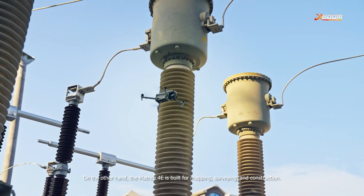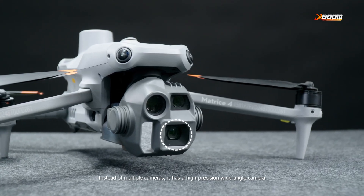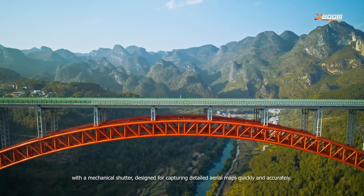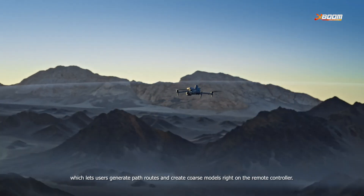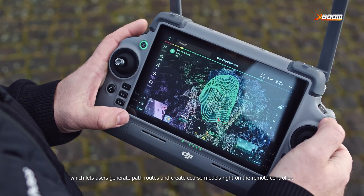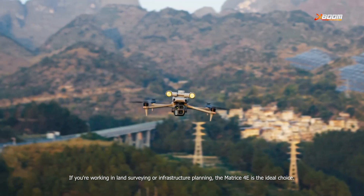On the other hand, the Matrice 4E is built for mapping, surveying, and construction. Instead of multiple cameras, it has a high-precision wide-angle camera with a mechanical shutter, designed for capturing detailed aerial maps quickly and accurately. It also comes with a smart 3D capture feature, which lets users generate flight path routes and create coarse models right on the remote controller. If you're working in land surveying or infrastructure planning, the Matrice 4E is the ideal choice.